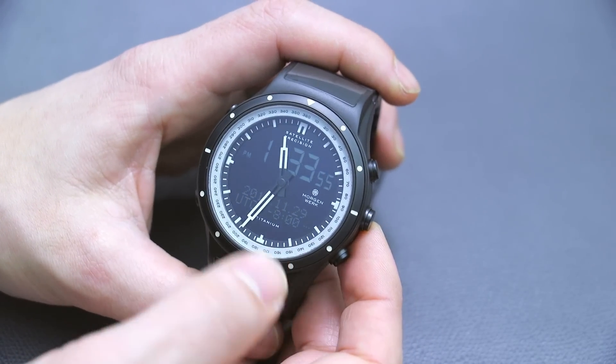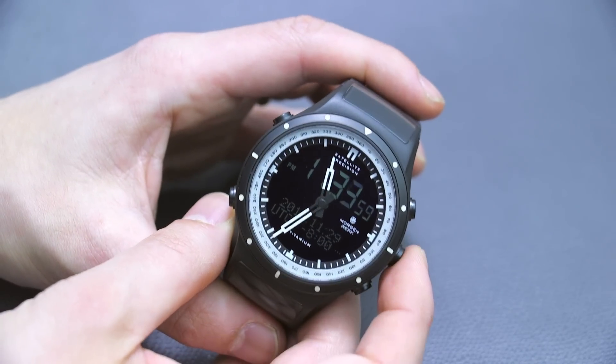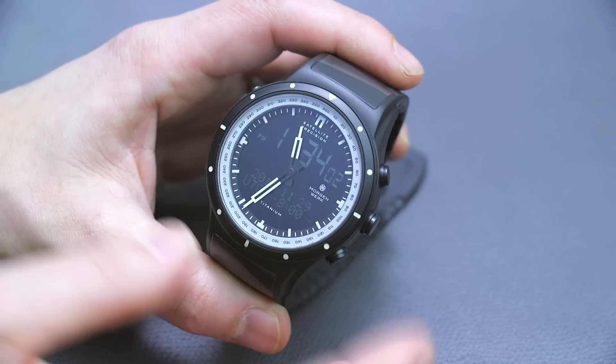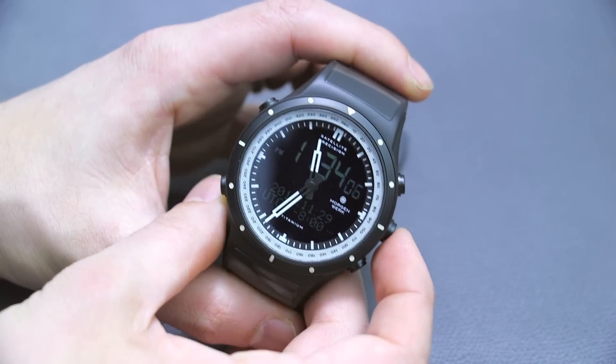The traditional hands have luminant on them, lume on the bezel, lume on the inside. You can definitely use this as a traditional watch. You can turn off the screen so you don't see those digital elements as well.